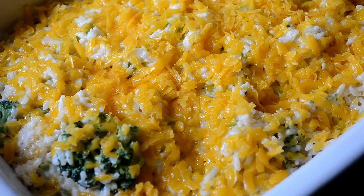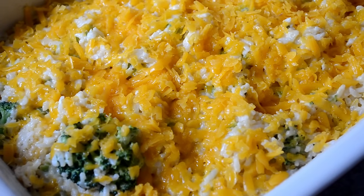Now we're going to bake on 350 uncovered for about 15 minutes, or until the cheese is all milty and bubbly.